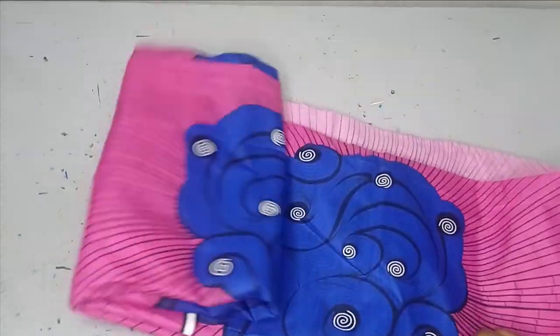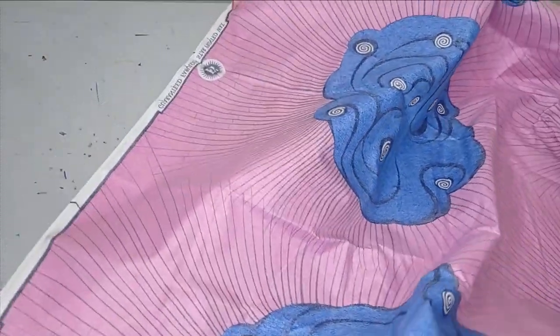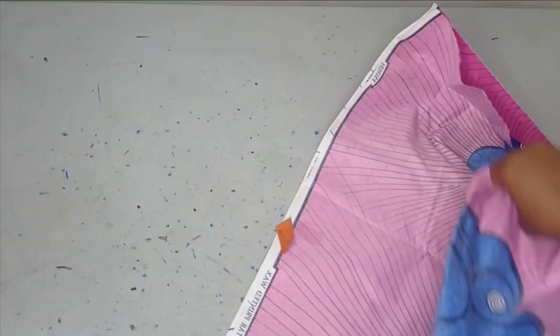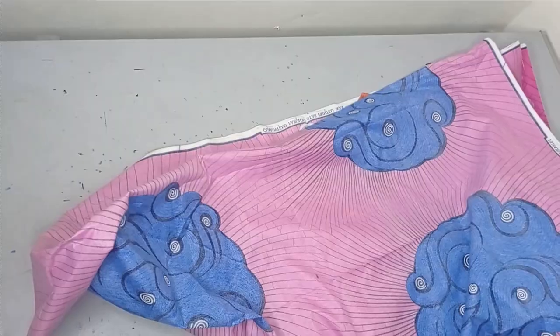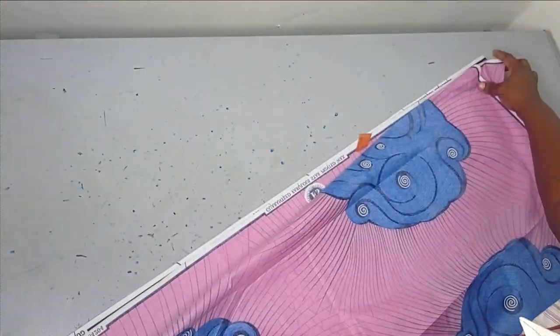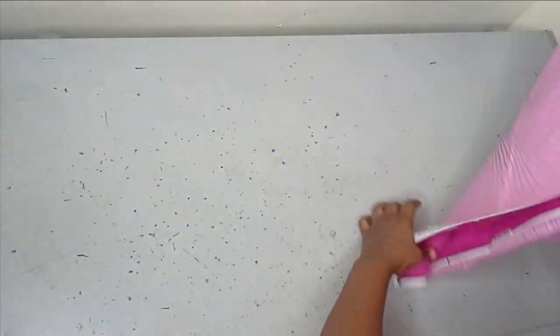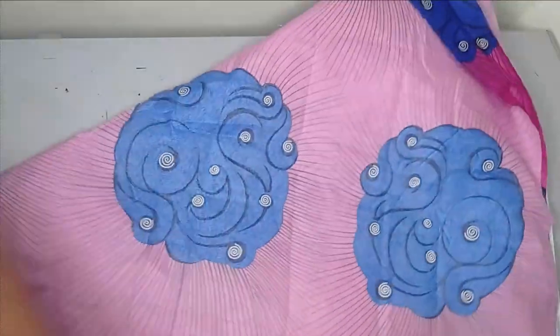I'll set the paper aside and work on the main fabric. I have my actual Ankara fabric here. The first thing I'm going to do is fold this fabric into two equal parts, just like I explained — it's quite big, which is why I demonstrated with the paper first. After folding into two, I fold it in the form of a triangle, making it meet the other end. Whatever excess I have, I'm going to chop it off. Now I have my triangle folded.